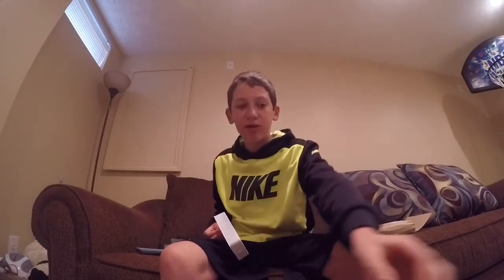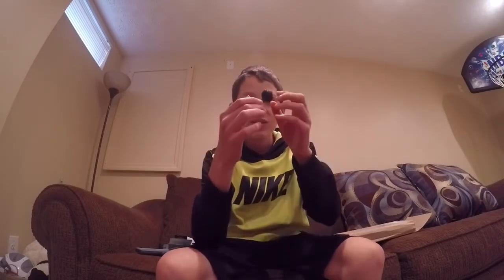We got everything out of the package, and here is the mic, here's the little fluff ball — the wind protector that I told you about. So here's the mic, it was pretty exciting. It was like $30 for how small it is, but I think it's going to be pretty good and help improve the audio quality in my videos.